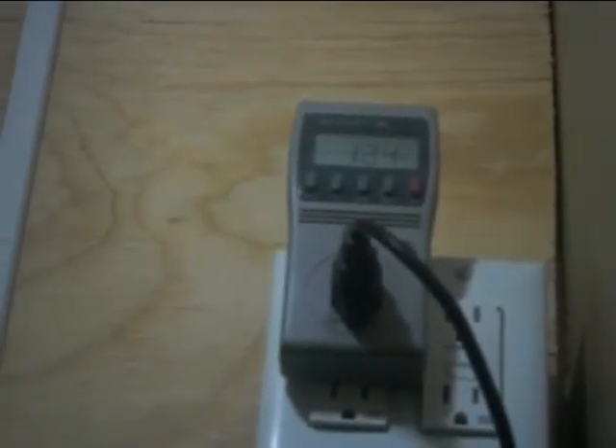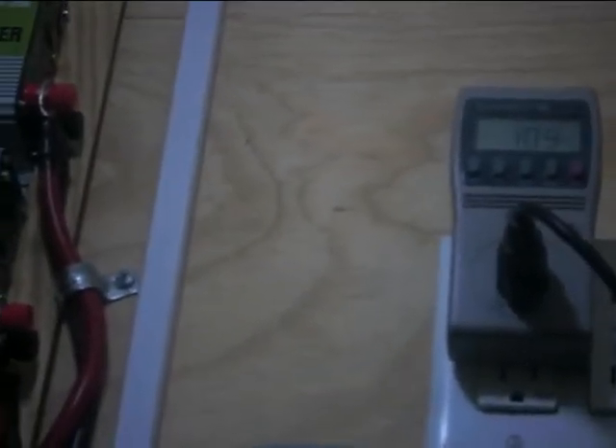There we go. These two switches down here — can't see them in the dark — turn them on to turn the other inverters on, which are under the house. Now it's pumping 120 volts. Okay, I'll go out to the meter and check it out.